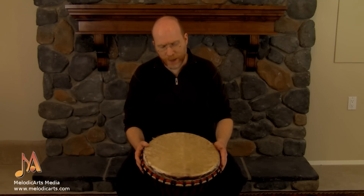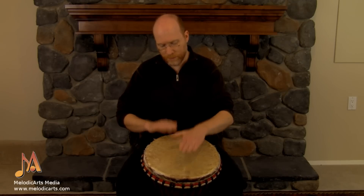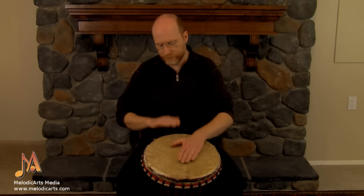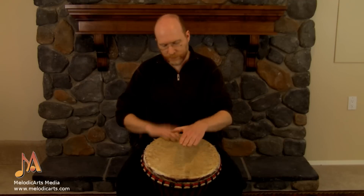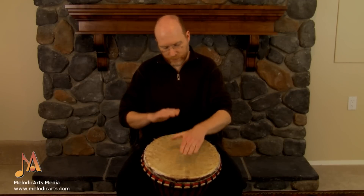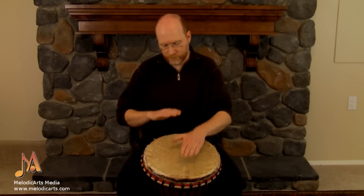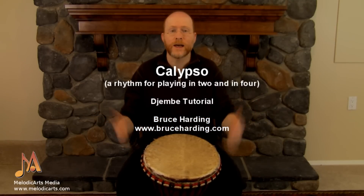So I'll pick the speed up a little bit on that and just play it, and I'll do it every four times. So like this. Just like that. And that's Calypso.